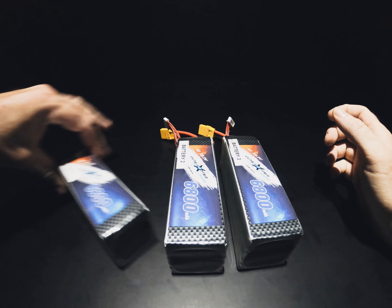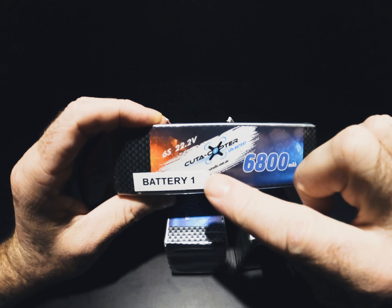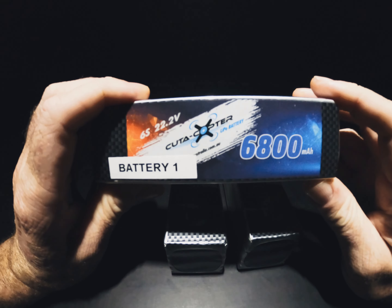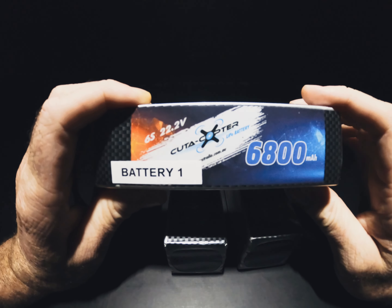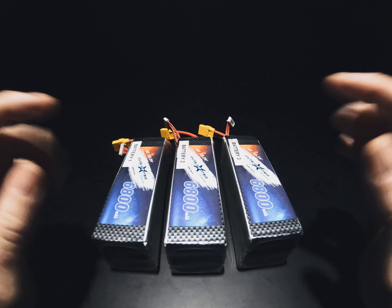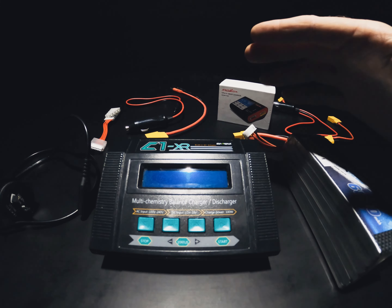Now that the drone's ready to go, let's have a look at these batteries. Here's a free tip — I number all my batteries. It saves the headache while you're out there trying to figure out which one's flat and which one's charged. I do the same with my GoPro batteries — I number them. Battery one — let's have a look at the charging systems I have for these lithium batteries.